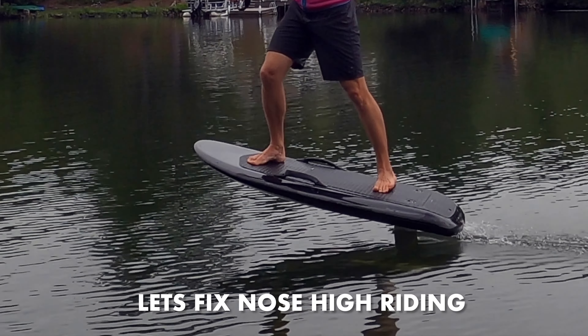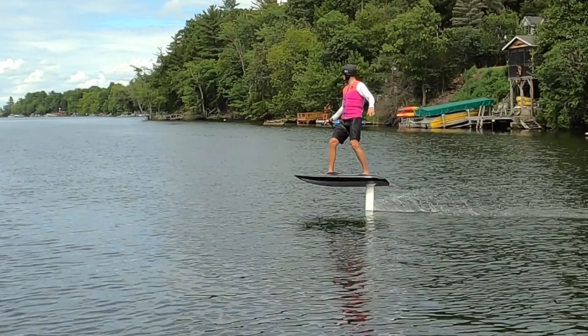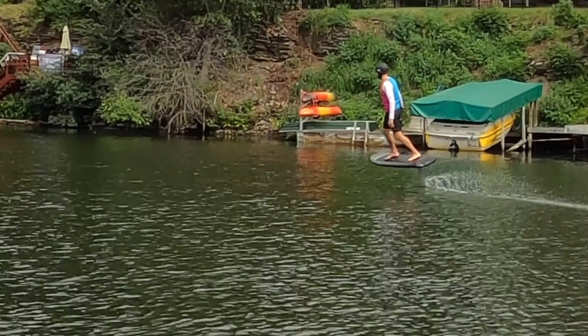A lot of e-foils ride nose-high, which makes your back leg tired because it's carrying all the weight. Today, we're going to show you how we fix that by tuning the rear wing and the front wing to give a better riding experience.